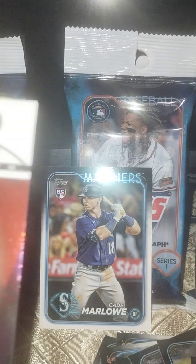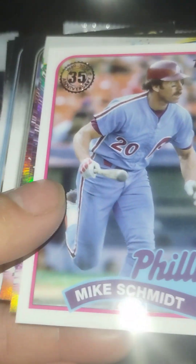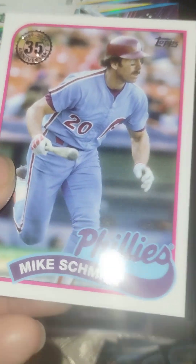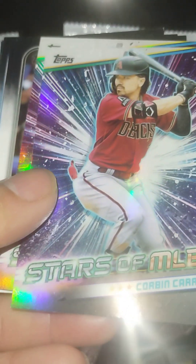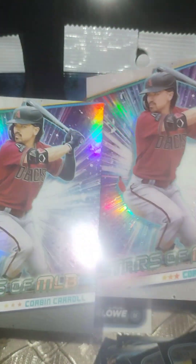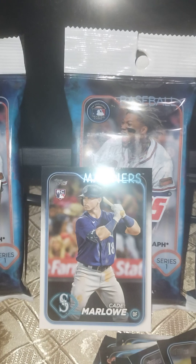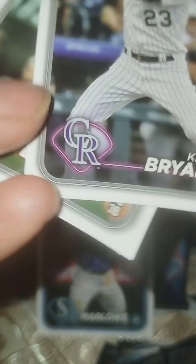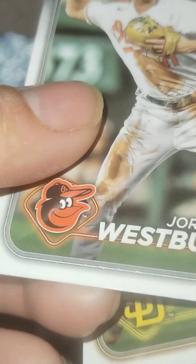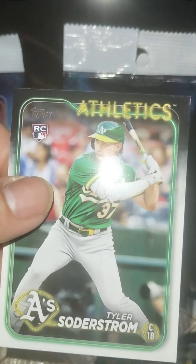I kept pulling base ones. Outman — oh that's nice. Mike Smith. Retro 35 years. Oh, another Corbin Carroll — see that's the base one, and this is the chrome one. That was just a lot. Pretty cool. J-Rod Stars of the MLB — that's what these are called. A rookie — this guy's supposed to be decent. Tyler Saurstrom. Pretty good right there.